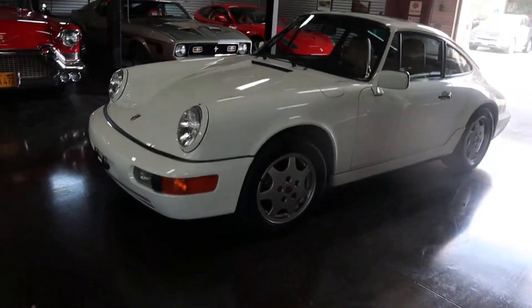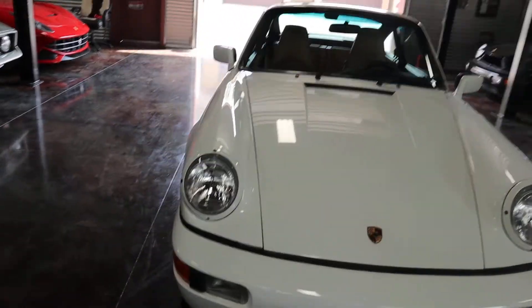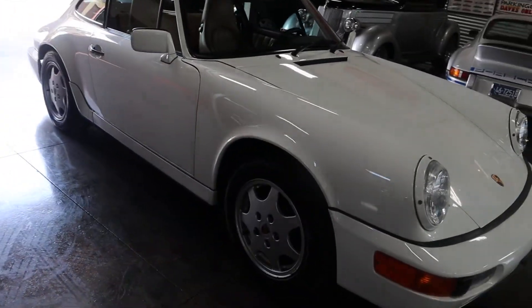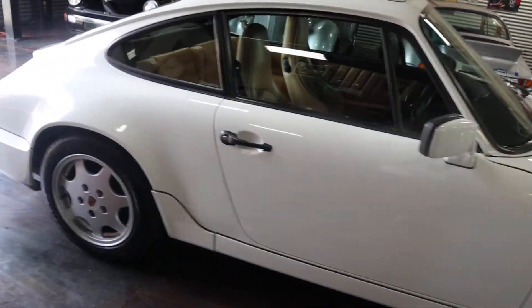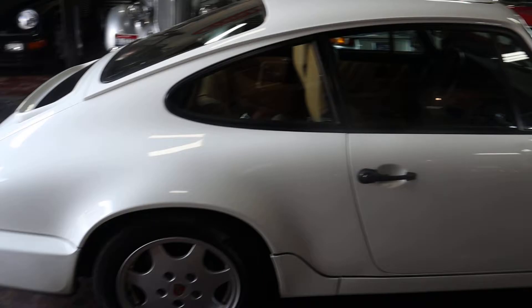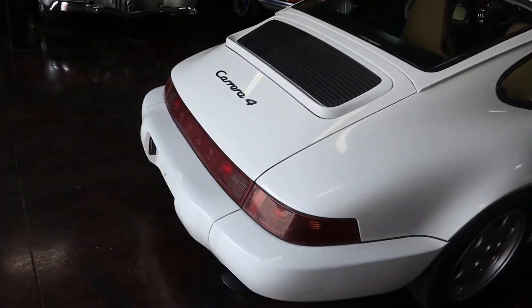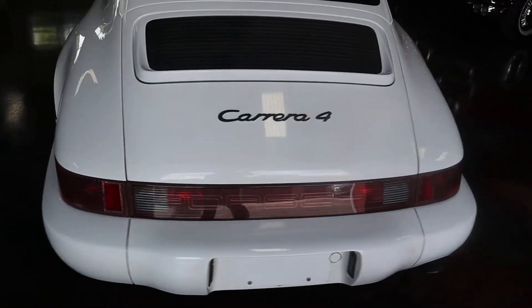Hello, this is Shep here at Sun Valley Auto Club. In front of us is our Grand Prix white 964, the C4 coupe, sunroof coupe, with 67,253 miles. It'll have a few more on it before it goes to the next owner, but no rowdy road trips. You'll see the odometer statement on the paperwork.